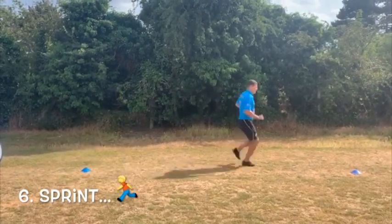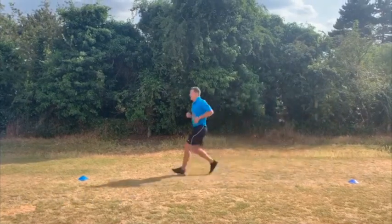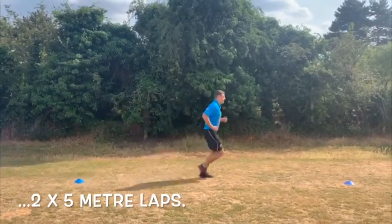Finally, to complete the Key Stage 3 race, complete two five metre length sprints.